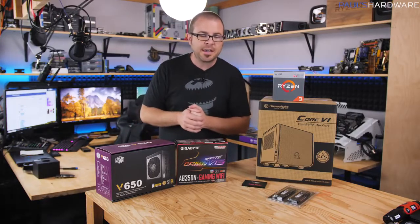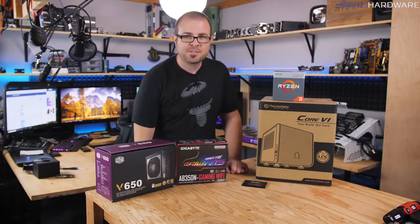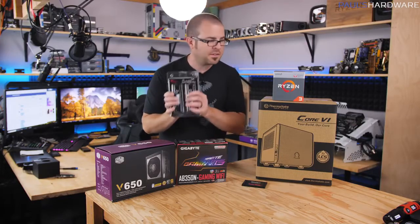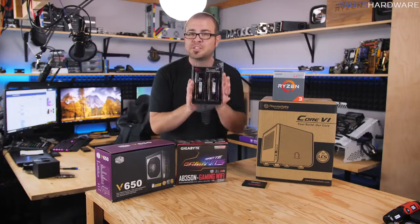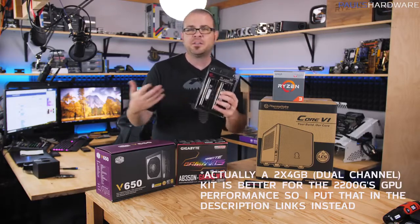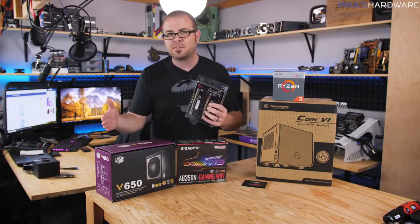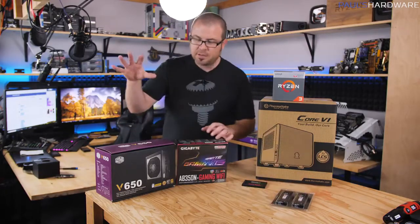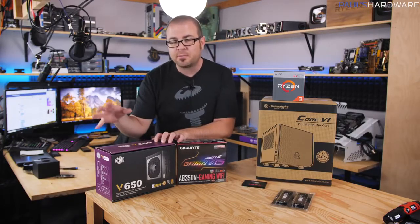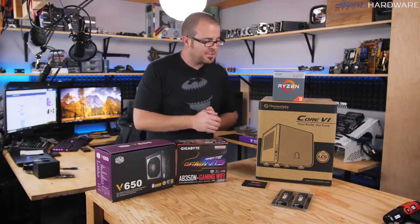The parts list is in the video's description. I've priced everything out, and if you exclude the memory, the parts list is about $365. Memory — if you get a 16GB kit with fast Ryzen-compatible RAM — is going to cost about $200 right now. You can get a single 8GB stick for about $100 to tide you over. So the entire system build will cost somewhere between $475 and $575 depending on how much memory you put in. For power supply, I've chosen a 550W 80 Plus Bronze Corsair unit in the parts list for about $50.